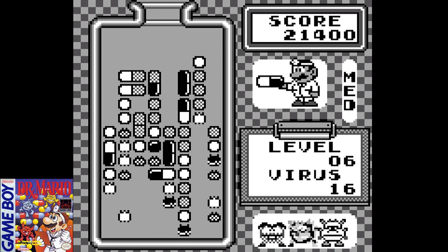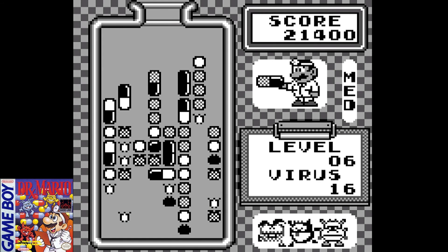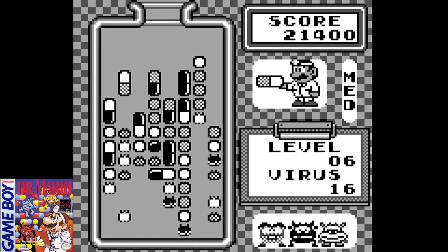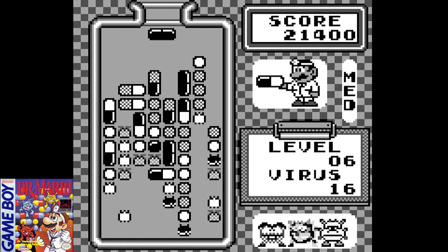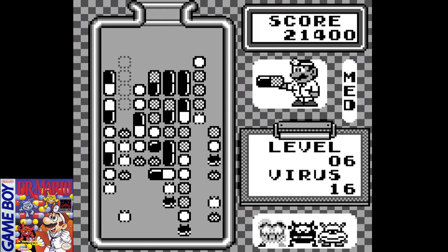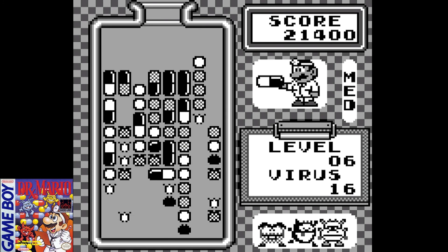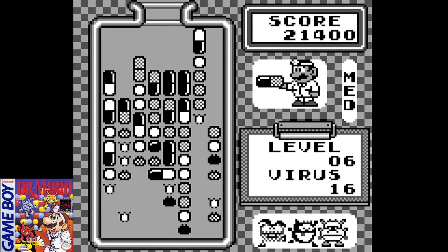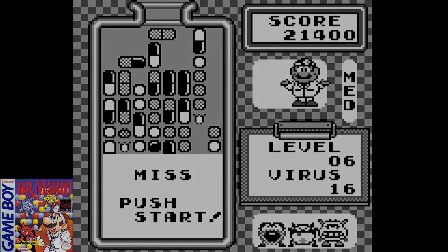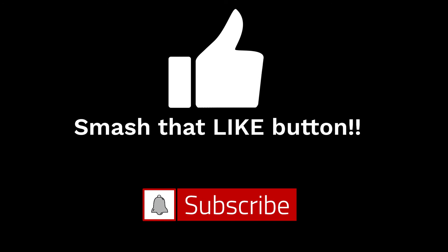These Game Boy and Nintendo versions can typically be played on all of those, which has really preserved the history and genius of the game. Thank you all for checking out my retro review of Dr. Mario for the Nintendo Game Boy. Even though I didn't get to play it as a kid, I'm now playing it as an adult and it's still very fun. Don't forget to like the videos if you're enjoying these, subscribe to the channel, and click that bell icon so you get notified the next time I upload.